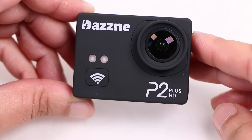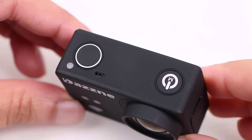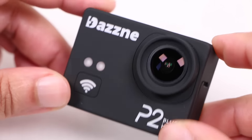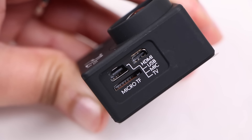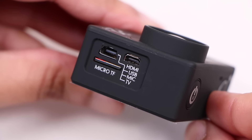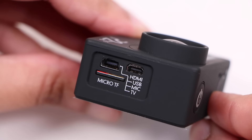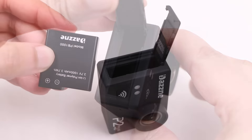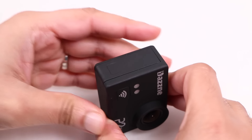Users of the original P2 will feel right at home here, with the status and WiFi LEDs at the front, a single power/mode button and a shutter button on the top alongside a microphone input and another LED, along with a second microphone input and LED on the bottom. A removable door on the left side reveals a micro SD card slot compatible with cards up to 64GB in capacity, a micro HDMI port for playback to an external display, and a mini USB port for charging and data transfer, as well as providing a means of attaching external microphones. Opening the door on the opposite side reveals a cavity for the included 1000mAh battery, which should provide around an hour of recording time — pretty standard for most action cameras of this type.